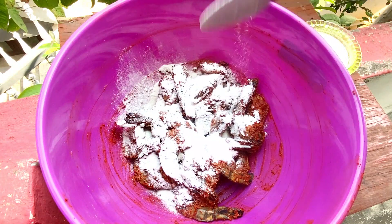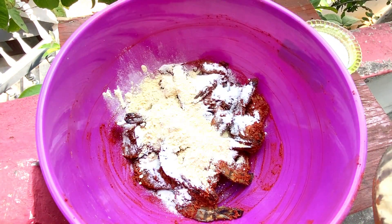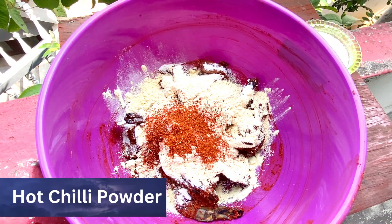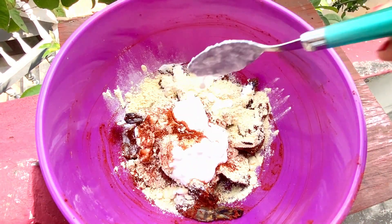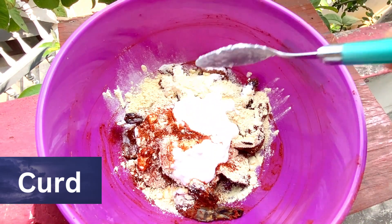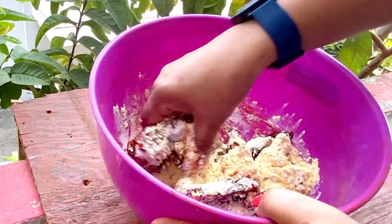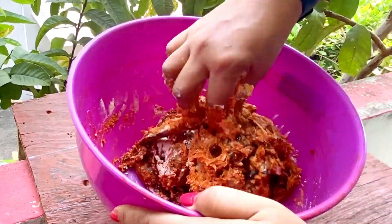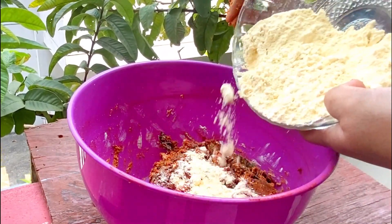I will add rice flour — about 2 to 3 tbsp of rice flour — to coat the prawns and give them a crispy texture.